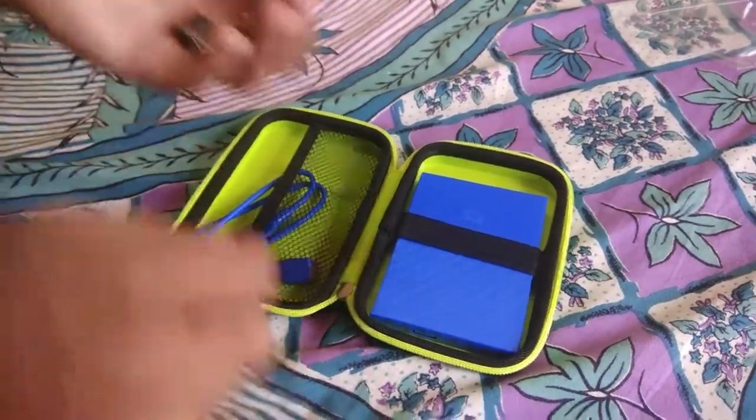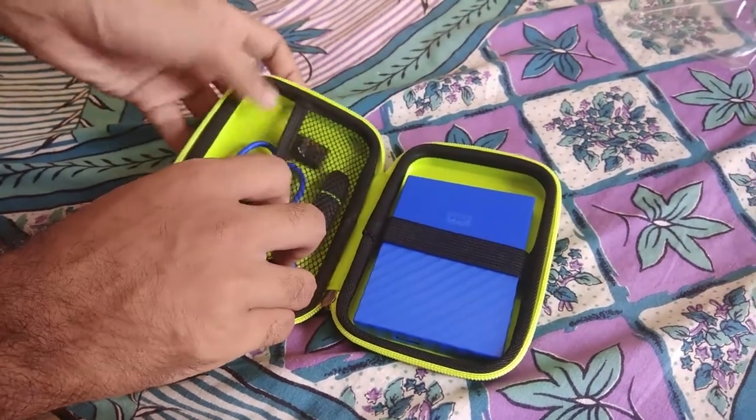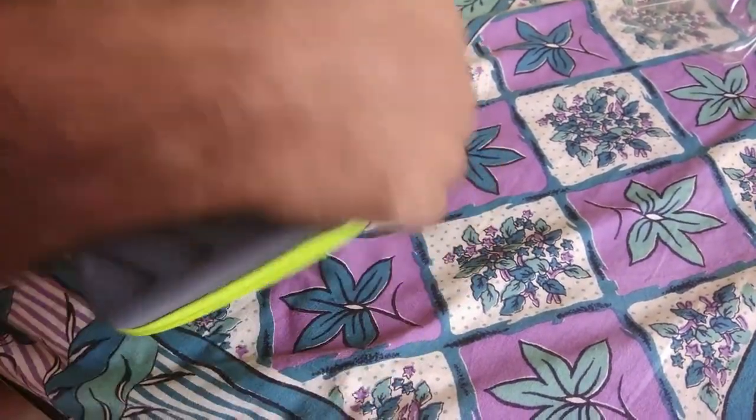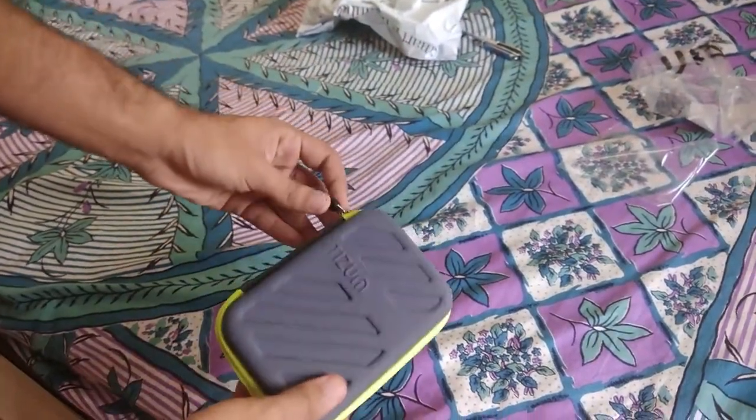And these are other storage devices — you can put them here. This is a shockproof cover, so like you can throw it and nothing would happen. It provides good protection for your hard drive.